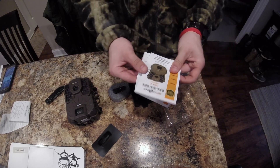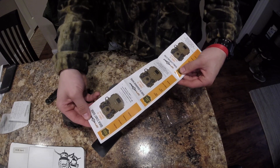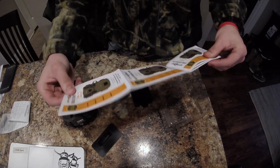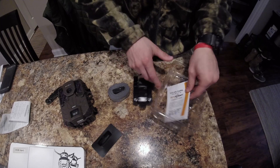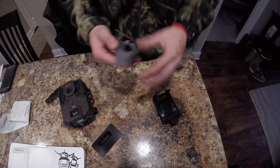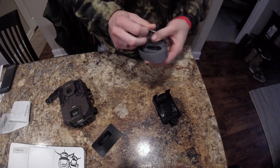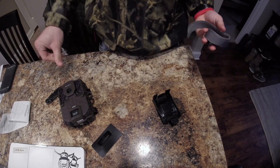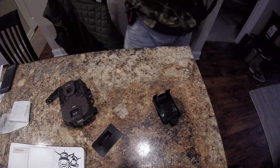You also get a user manual — the quick start guide also shows all their other trail cameras in there. I'm not going to go through it, because honestly who does. A lot of the trail cameras I've been recently reviewing, their straps are pretty crappy.